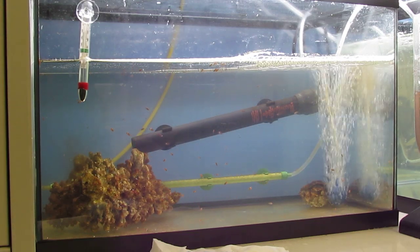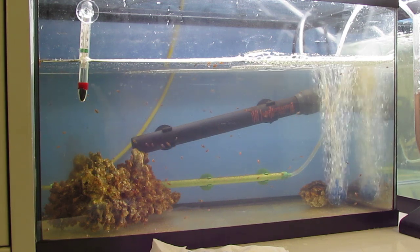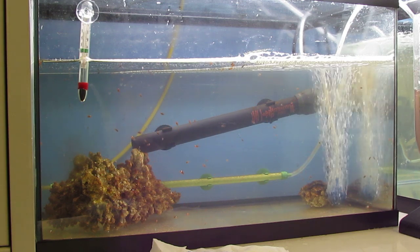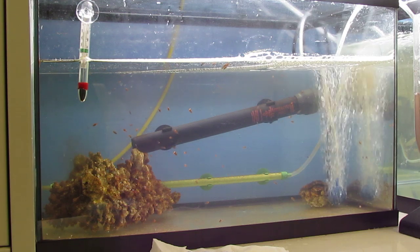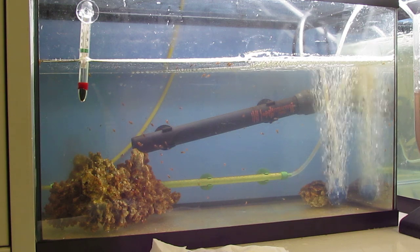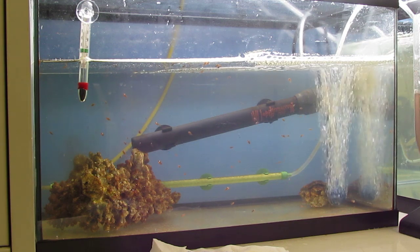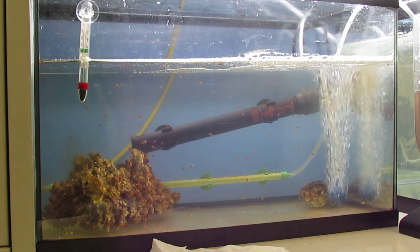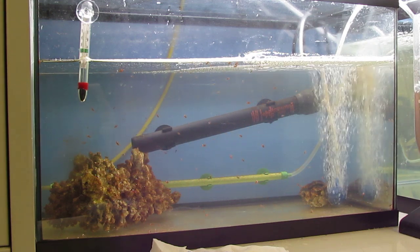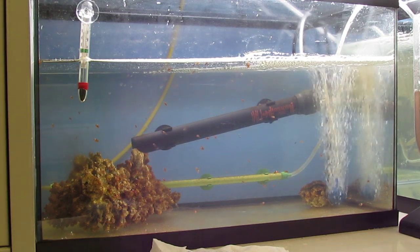Hey guys, this is going to be day 15 of the clownfish babies. Today I'm going to show you a view of what I do when I change the water on the clownfish. A lot of you have asked me to show a video on what you do to change the water and how it's done. After I'm done with the water change, I'm gonna show you guys the clownfish on a close-up - they have gone a bit bigger.